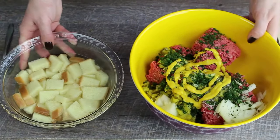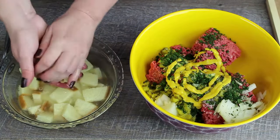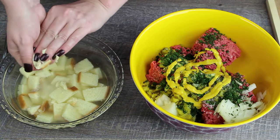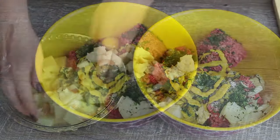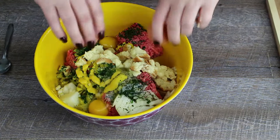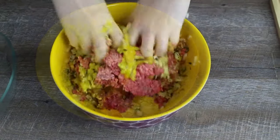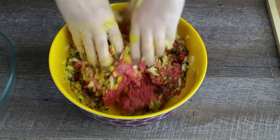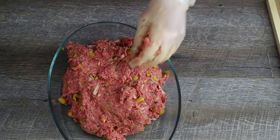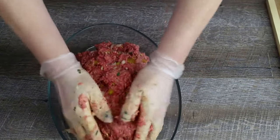Squeeze the water out of the bread and add it to the bowl as well. Add the eggs and then mix everything well. Add the meat to a casserole dish and form it to a loaf.